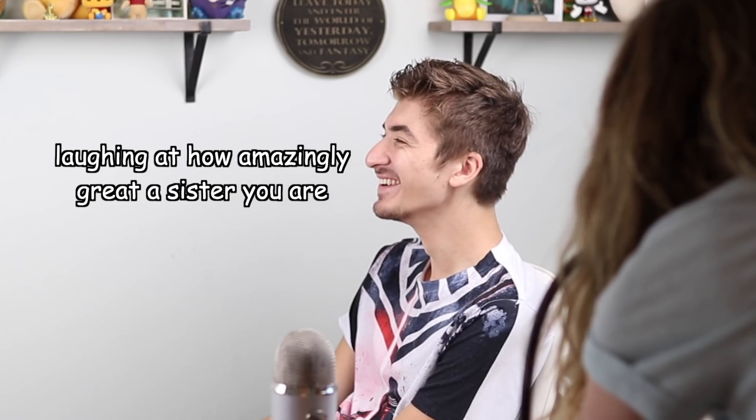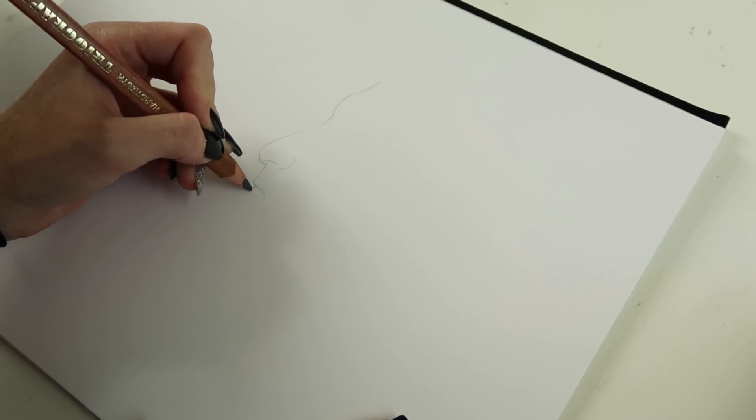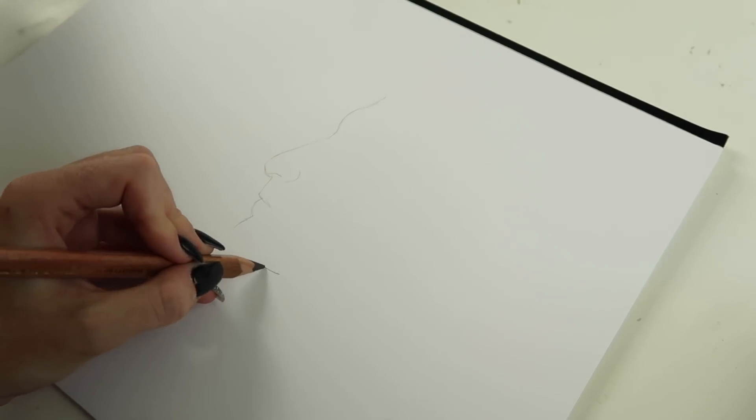Stop laughing! No! You've messed up! Stay still! This isn't helping me. The thing is, it's kind of silly because you can't expect anybody to sit still for that period of time.